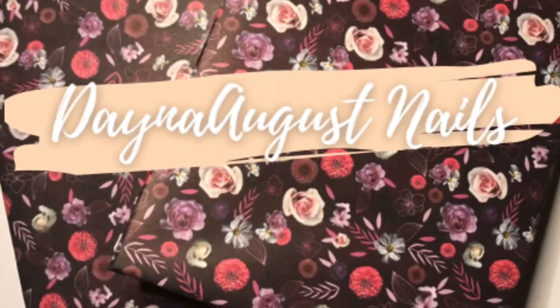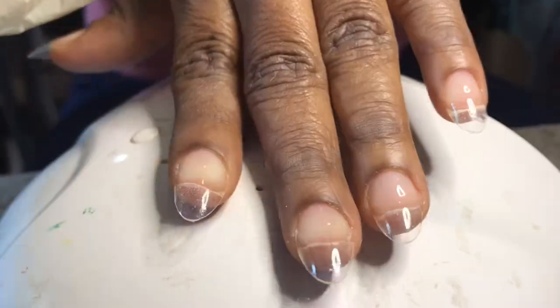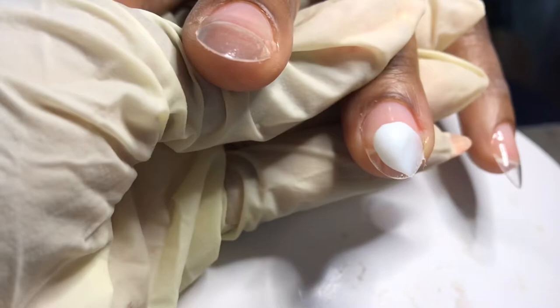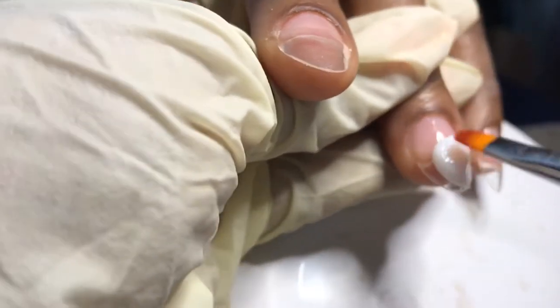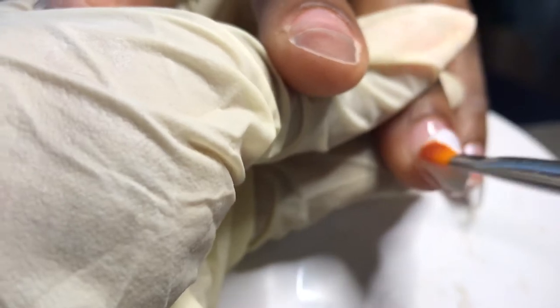Hey everyone, it's Lisa from Dana August Nails and welcome back to my channel. Let's jump right into this watch me work. I'm working on my older sister again today. I've already prepped, done everything I need to do, applied tips to shape them for a nice oval, gone in with Gershon base coat, cured that first 30 seconds, and I'm going in with Gershon white poly gel. This white comes from that first kit they did with all the natural colors.